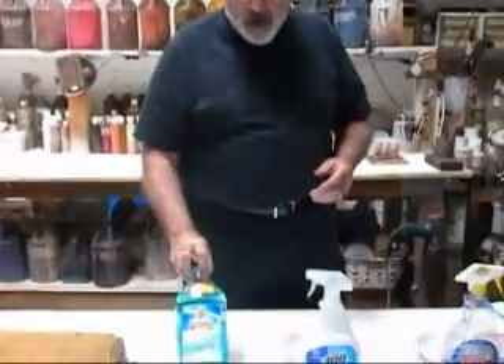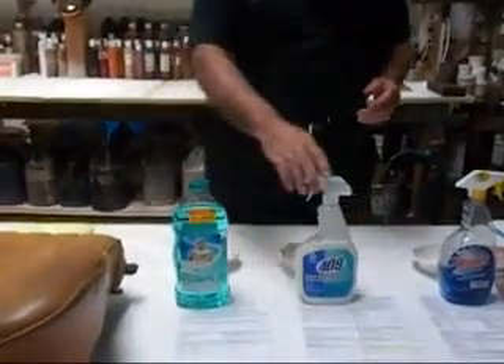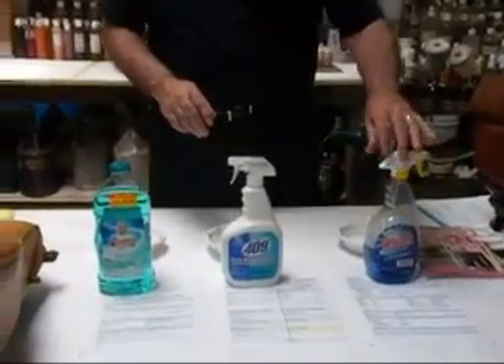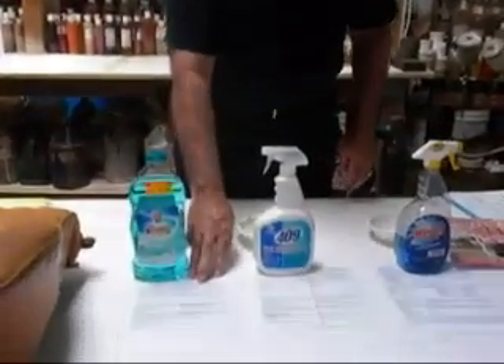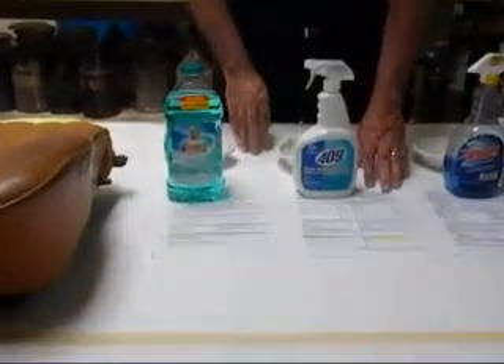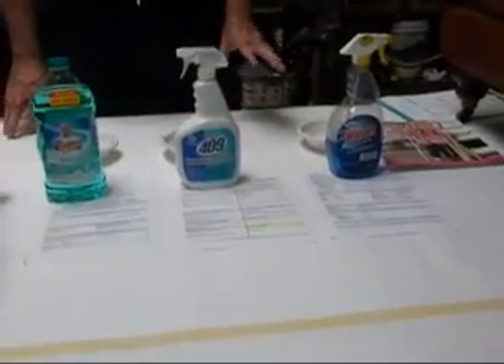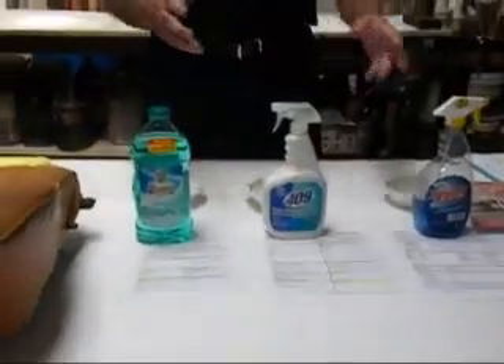I think we have a few problems with that, so what we're going to do is some testing. I have in front of me here a couple of household cleaners: Mr. Clean, 409, and Windex. I also have the MSDS — the material safety data sheet — for each one of these products, which talks about the chemistry associated with each of them. These are all household cleaners.